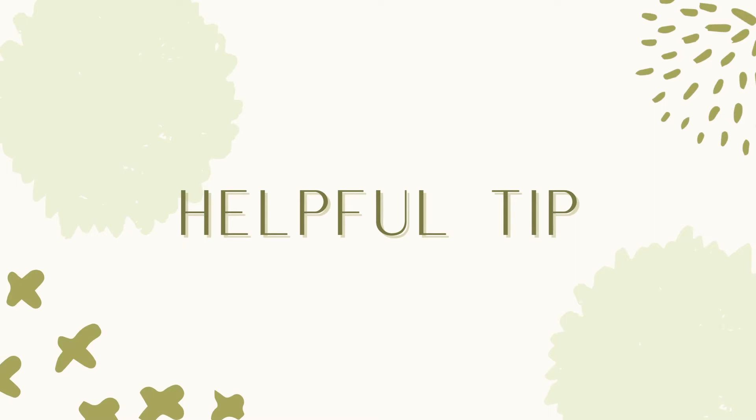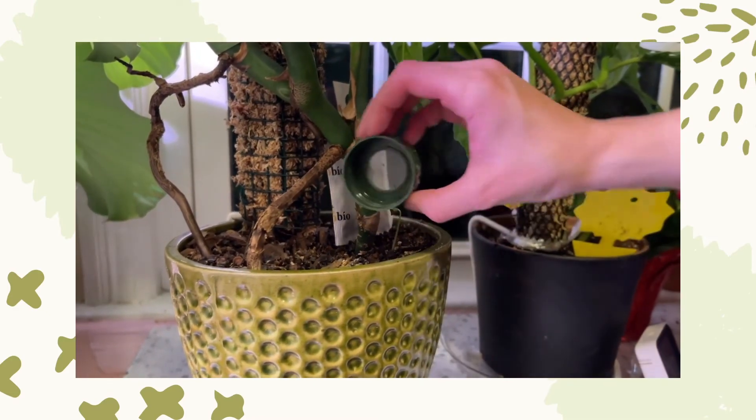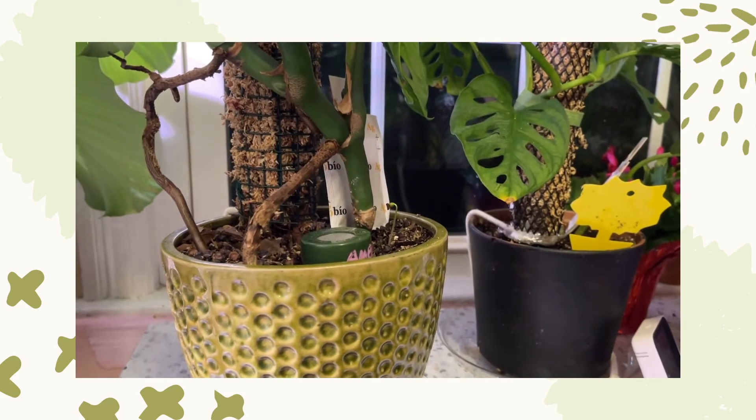Here's a helpful tip. You'll probably notice there's still some bugs inside the cap and inside the bottle. So go ahead and place them on the soil for a couple of days.